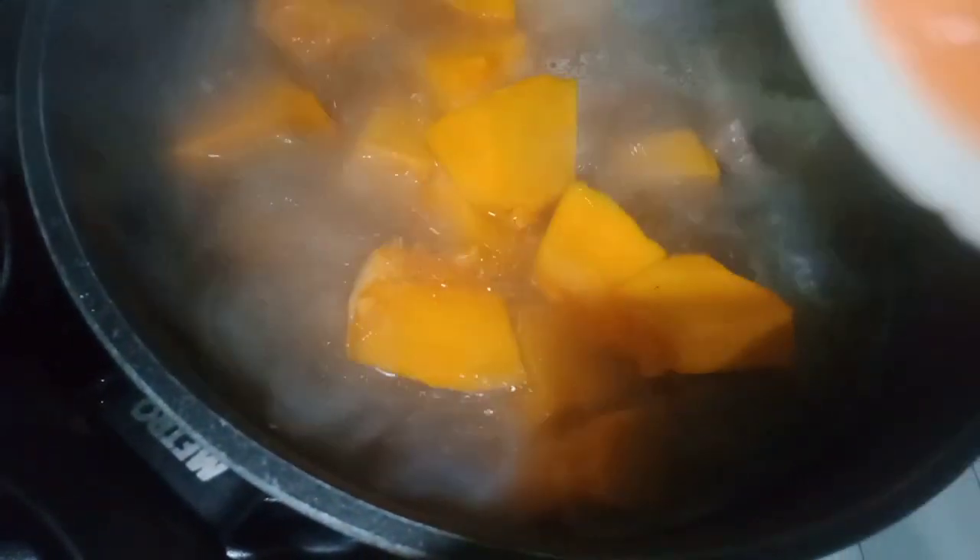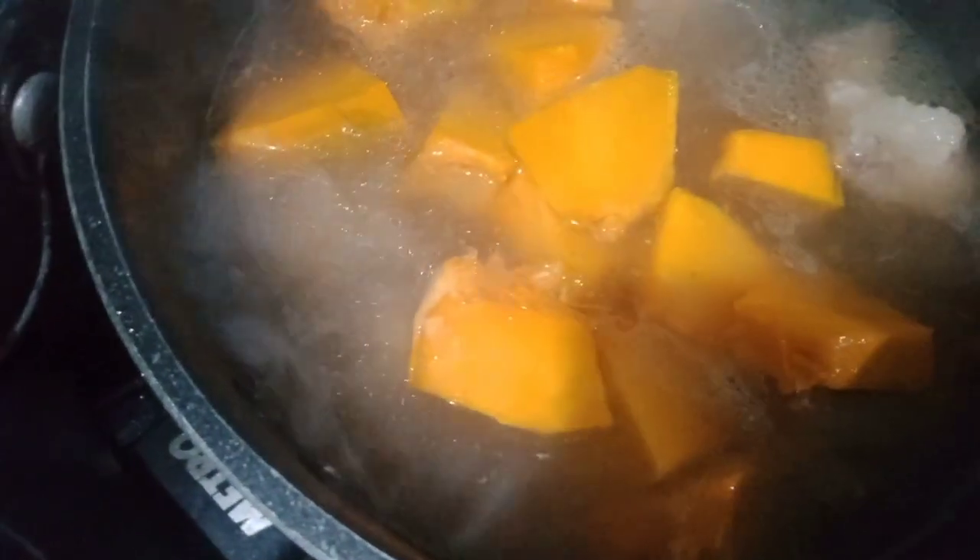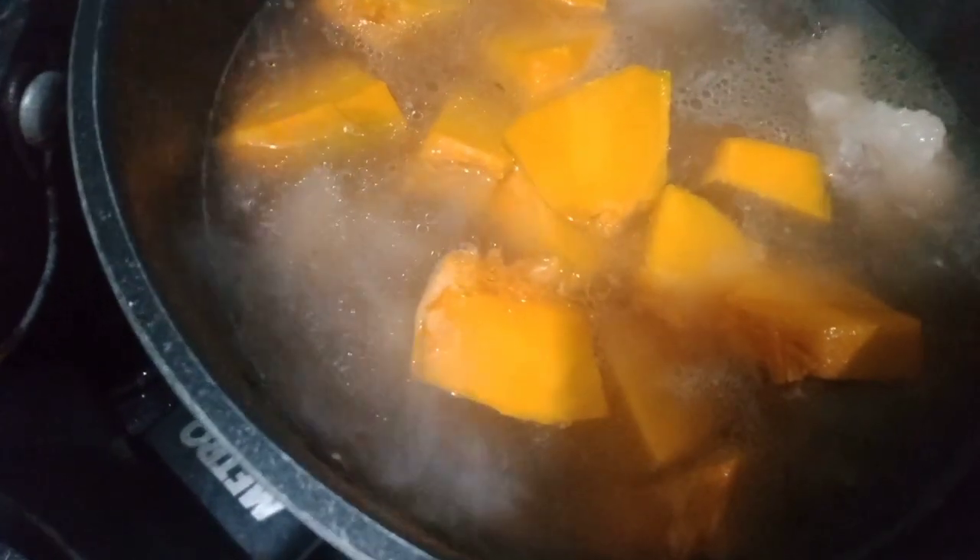Hindi pa natin kumulo. I-ready ko na rin yung ating kalabasa guys. Ilalagay na natin yung ating kalabasa. Depende rin guys kung gusto nyo, saging. Mas gusto ko kasi kalabasa yung nilalagay. Nakakain kasi ako ng nilagang pork na may kalabasa, nagustuhan ko. Kaya kada maglalaga kami, may kalabasa.